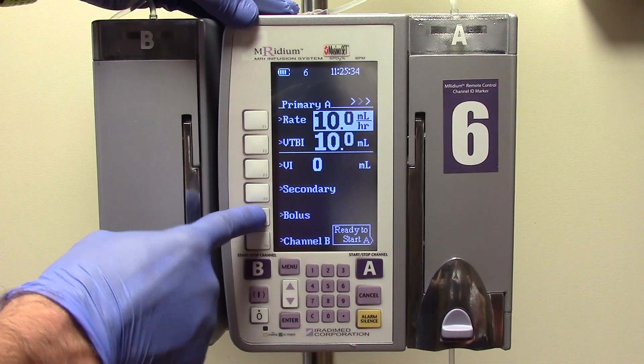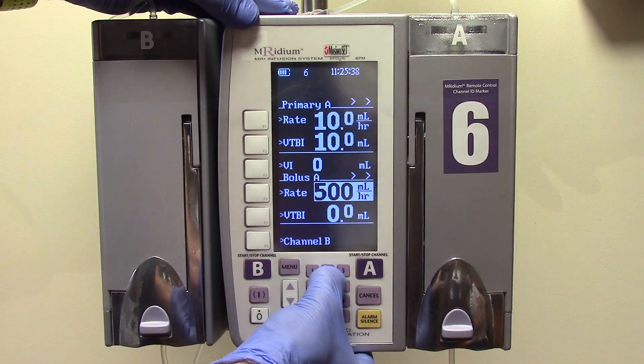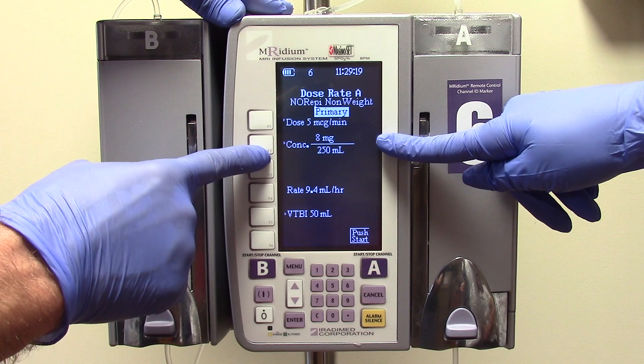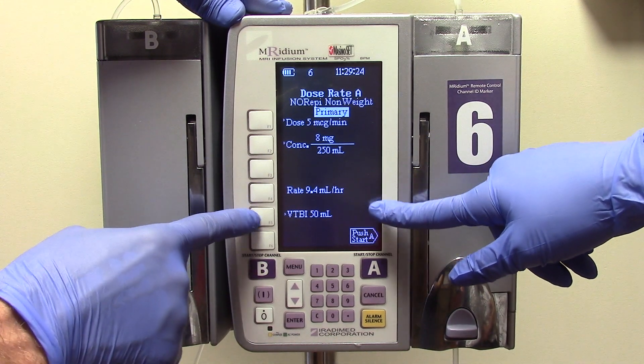There is also a bolus feature that can be used for fluid bolusing in emergency situations. In the final step of pump programming, you will document the new setup on the MAR and complete an independent double check if administering high alert medications.